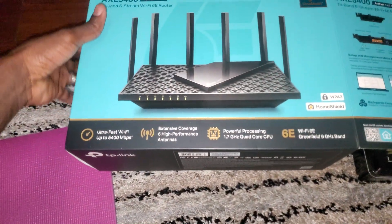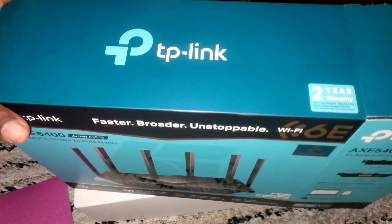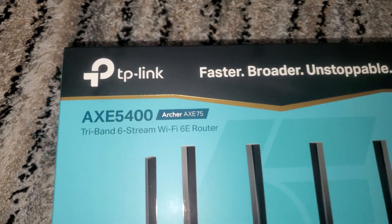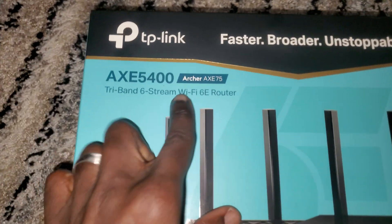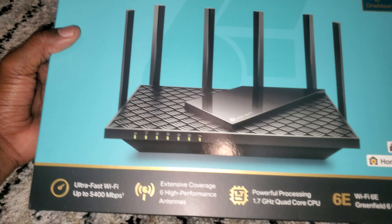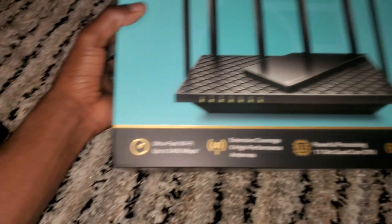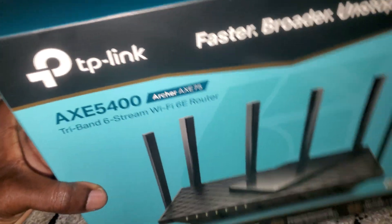What's up everybody, welcome to the channel. I am just doing an unboxing of this new router I just purchased. This is the model right here: AXE 5400, TP-Archer AXE 75. These are some of the specs — ultra speed up to 5400.